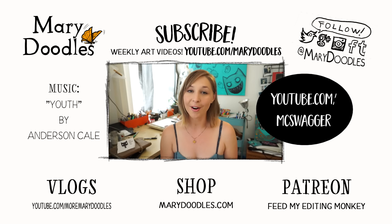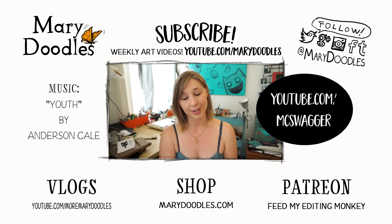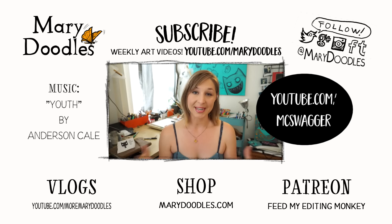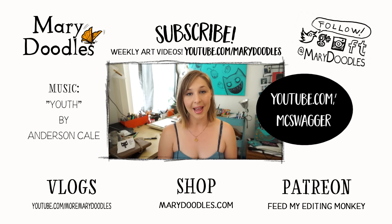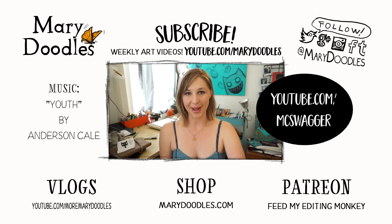The music for this video is a song called Youth by Anderson Cale. Big thanks to my friend Jesse Cale for helping provide that. If you want to see more music and wonderful things that he's produced and created, you can check out his YouTube channel youtube.com/mcswager. Link to that in the description below as well.